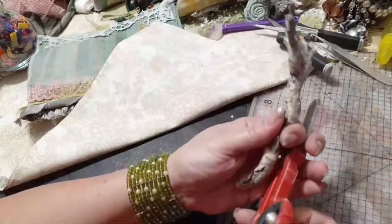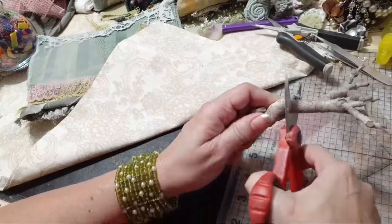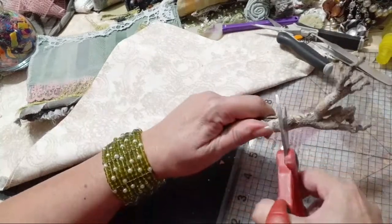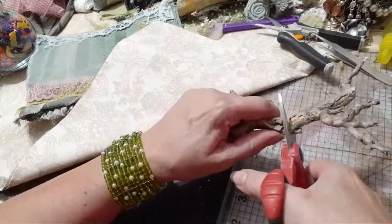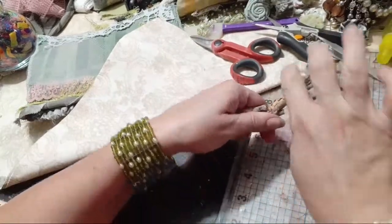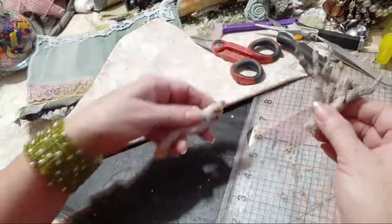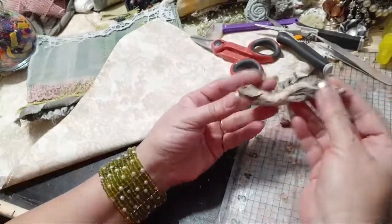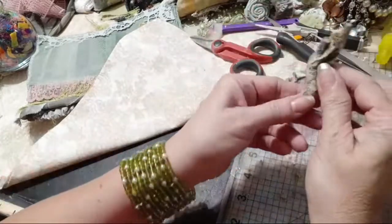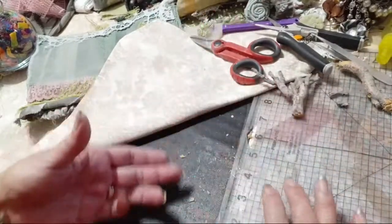I'm trying to get it started so that when I bend it, it'll break where I want it to break. These are wire cutters or metal cutter scissors. I just want to get it started without breaking all of this. Oh, perfect — look at that! You can always paint it. I might glue these smaller pieces into the bottom over there.